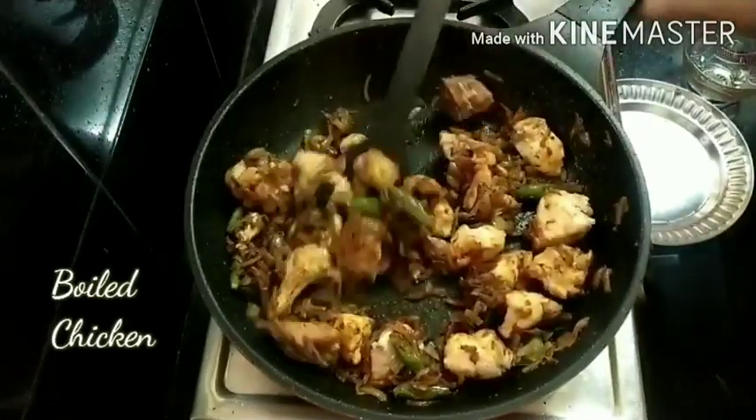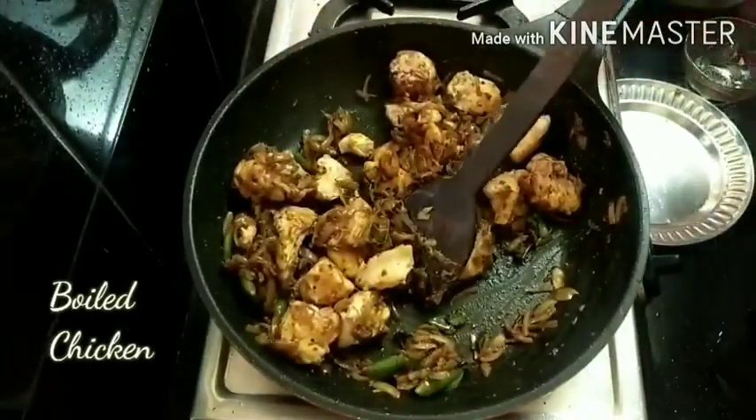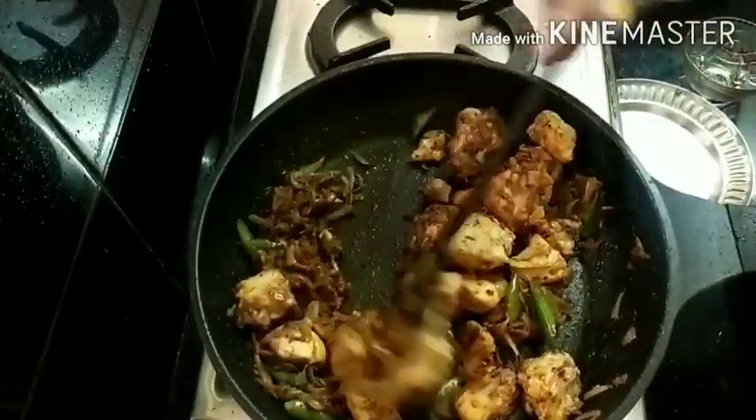As you see, I have already added the chicken. I am so sorry guys — due to technical reasons, I couldn't show adding the boiled chicken. You can add 1 more tablespoon of water to make it moist.